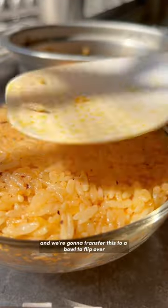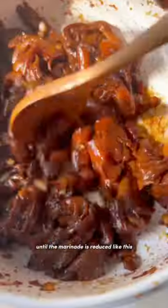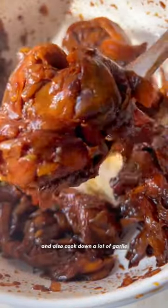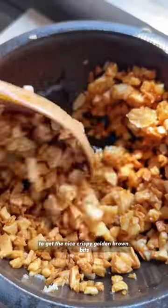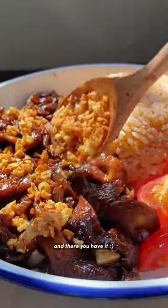Set the rice aside and transfer it to a bowl to flip over. Now we're gonna cook down the mushrooms in the marinade until the marinade is reduced, then place them on a plate. Also cook down a lot of garlic to get nice crispy golden brown bits, place those over the mushrooms and the rice, and there you have it.